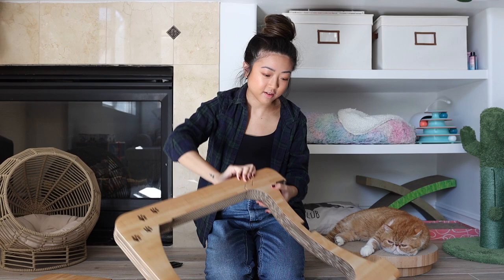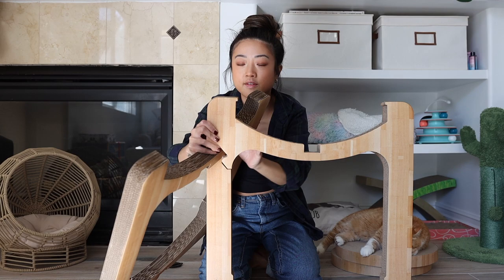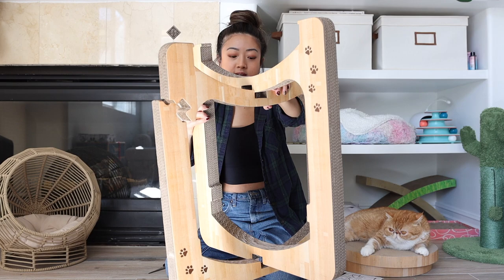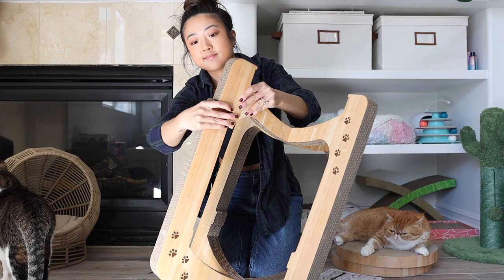I don't think I can do it. It literally says pull it apart. Oh, there you go. It comes apart like that. And then you put frame A in. So the bottom part needs to go in like that. Notches will sit together like that. So it has two notches, top and bottom.